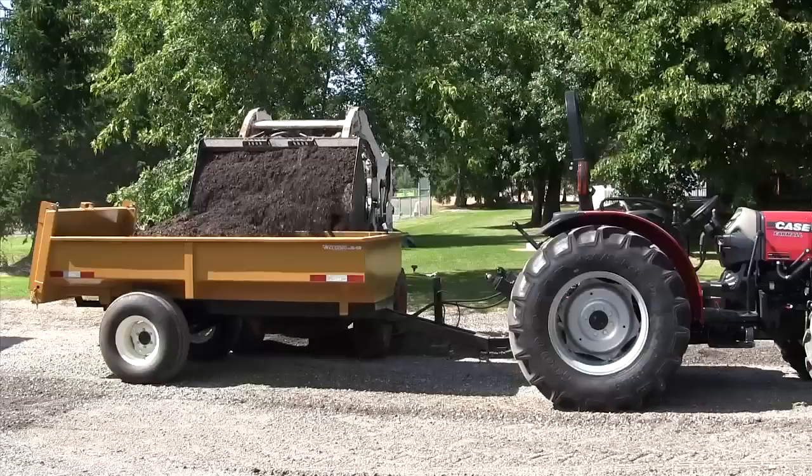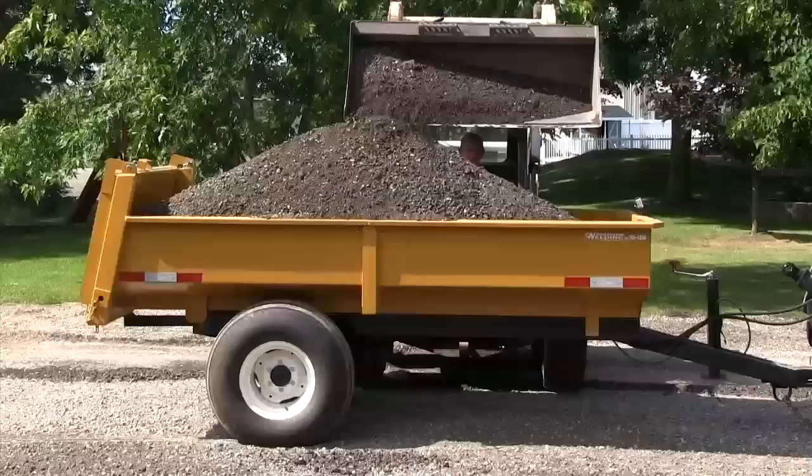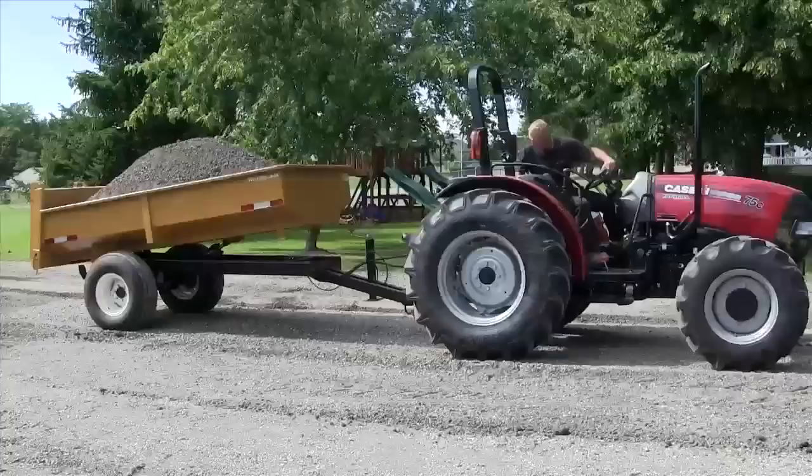Our 4-ton farm dump is 5 feet wide by 10 feet long and 18 inches deep, with 75 cubic feet of capacity. It features a 5,000-pound per spindle and hub load rating with a 6-bolt hub. Spindles are replaceable.